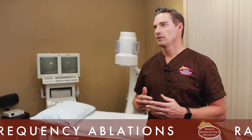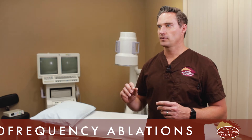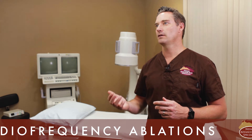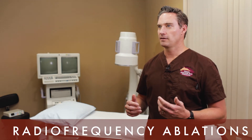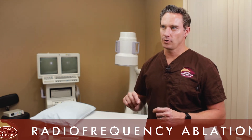Once I get the needle in the right position, there are further safety steps. I put electricity at the tip of the needle to confirm I'm on top of the right nerve — I stimulate it and make sure I get the corresponding response needed to confirm it's safe to ablate. Once safety checks are done, I use lidocaine to numb the nerve. Then I place an electrical probe down the needle that connects to a machine, converting electricity into heat at the tip of that needle to destroy the nerve using thermal energy.